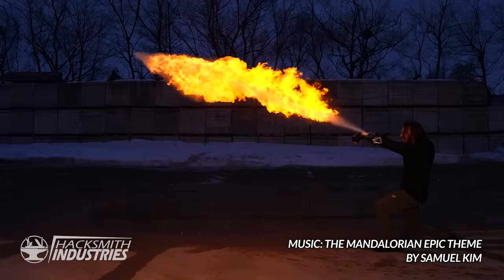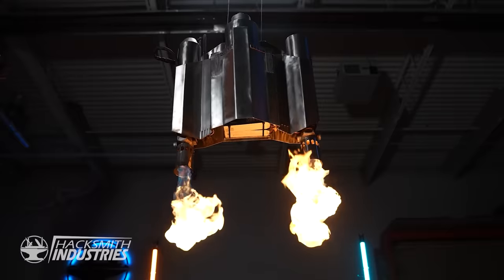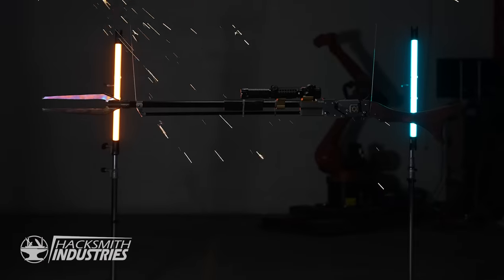Welcome to chapter 8 of our Mandalorian series. So far we've built the flamethrower, the blaster and spear, the helmet, Grogu's cradle, the jetpack, the grappling gun, and even the amban rifle. When everything's done, I'll don the entire suit for the first time and put everything to the test. It's gonna be amazing.